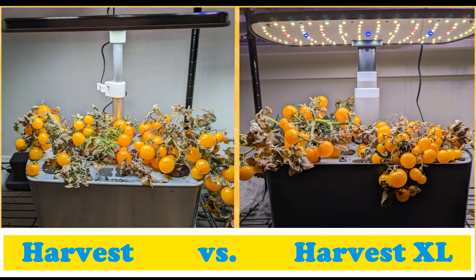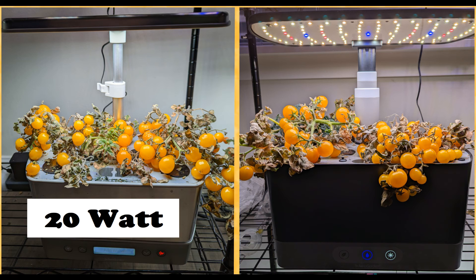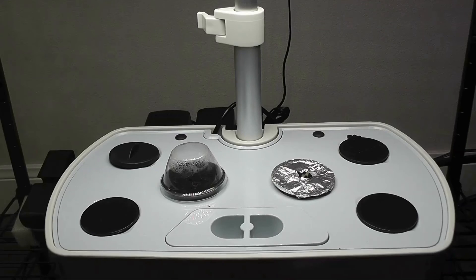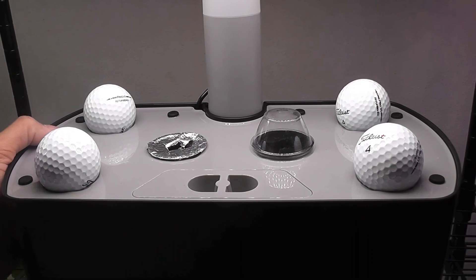Hi friends. I am showing you a side-by-side growth comparison in Harvest and Harvest XL. Harvest XL has 25 wattage LED lighting while Harvest has 20 wattage LED lighting. I want to find out if the extra wattage lights in Harvest XL makes any difference. For this experiment, I am growing orange head tomatoes. I placed one seed in each pod and started with two pods in each garden.